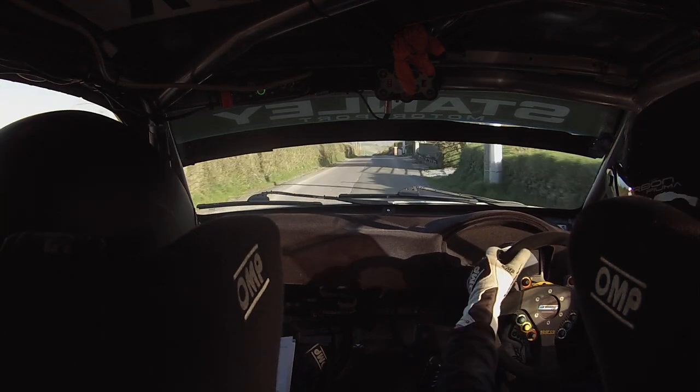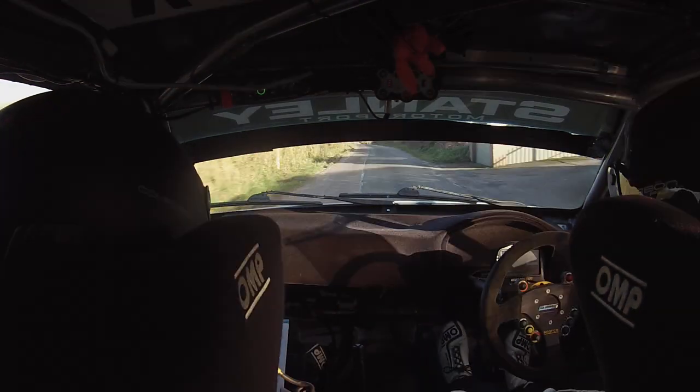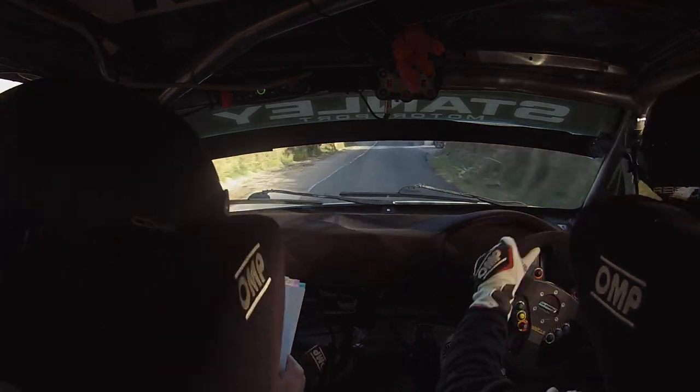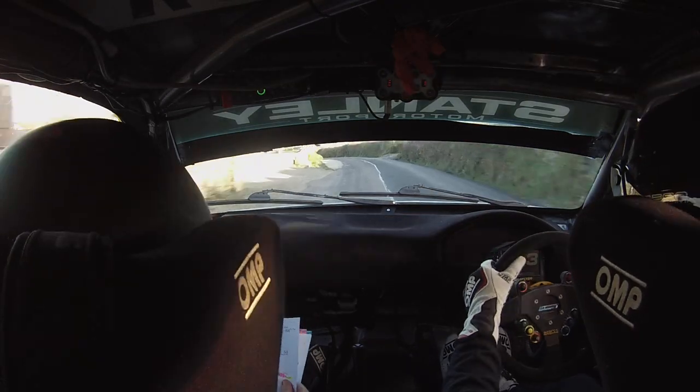And flat crest. 60. Very long 6 right continues down over the crest. And in care crest. Go in late. 4 left after the pillar. Late 4 left. 150 down over the bumps. Mind the bumps.